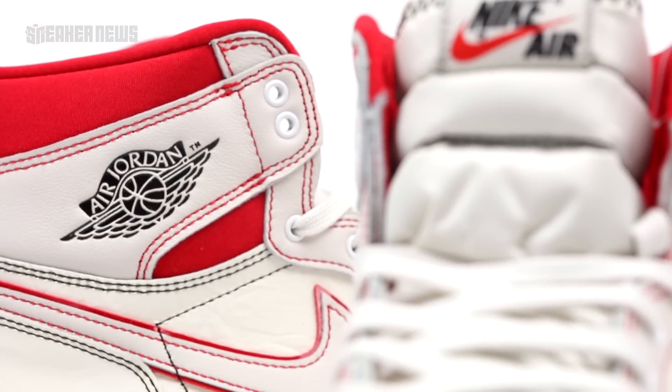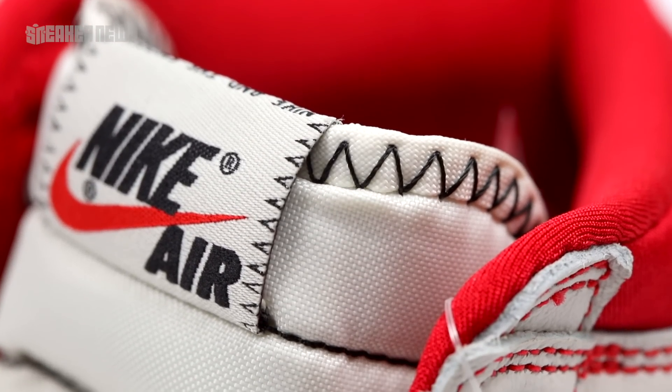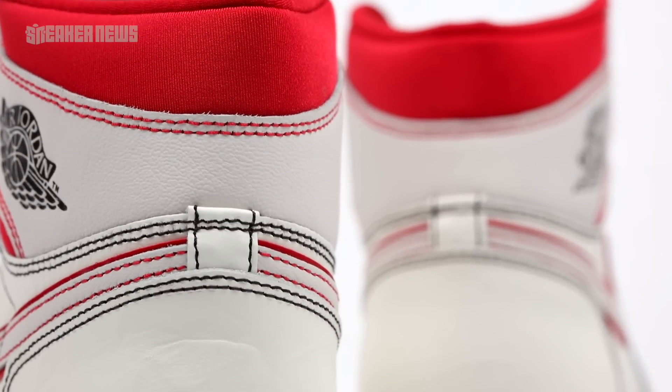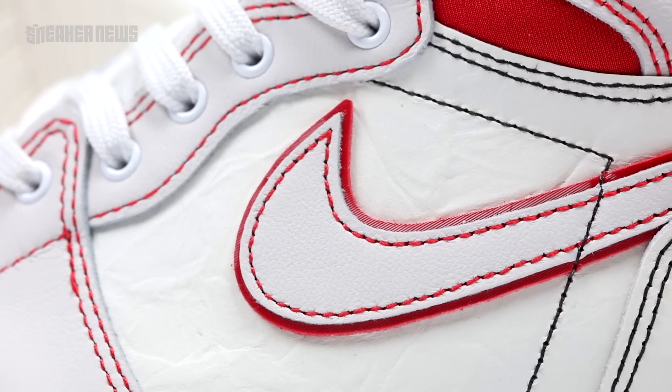Another interesting thing to note is that toward the heel and the tongue the stitching is black, whereas the rest of the sneaker features red stitching. Usually with the Jordan 1 we see stitching kept uniform in the same color, but for some reason they chose to mix it up here to really emphasize the design and bring out more color to the shoe itself.